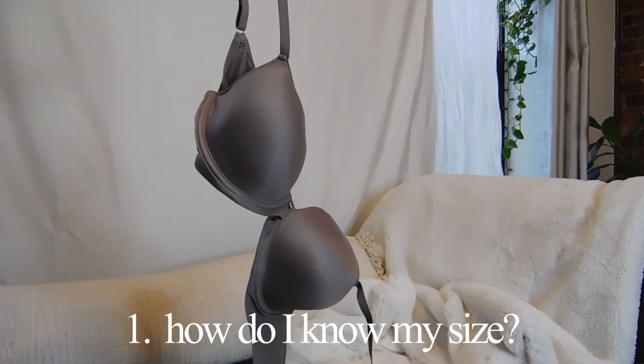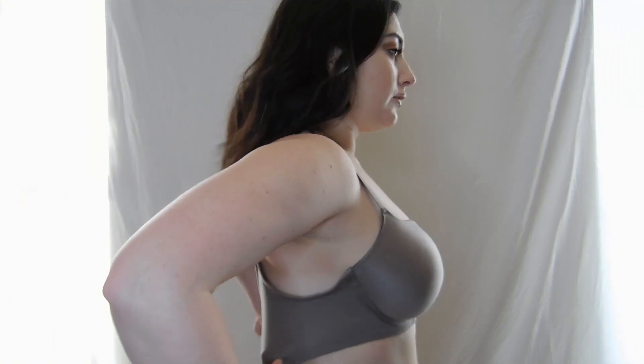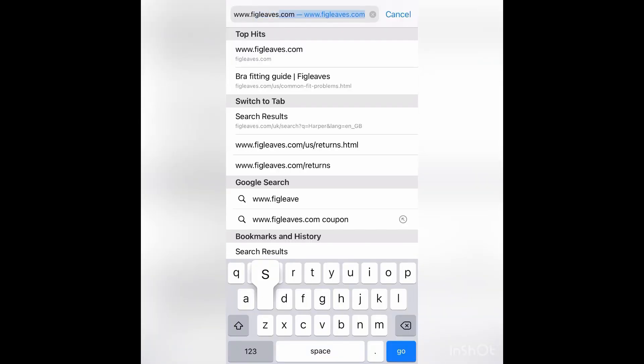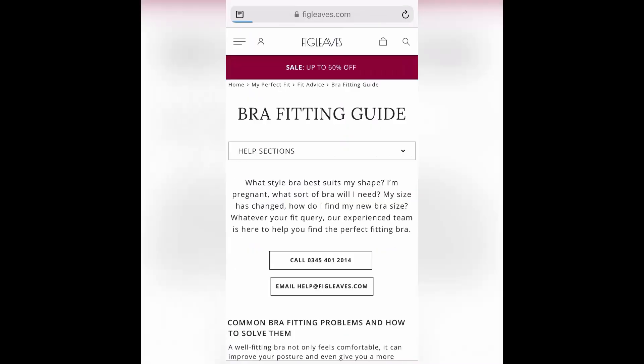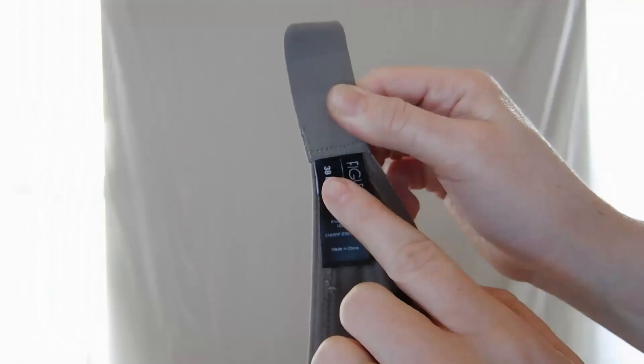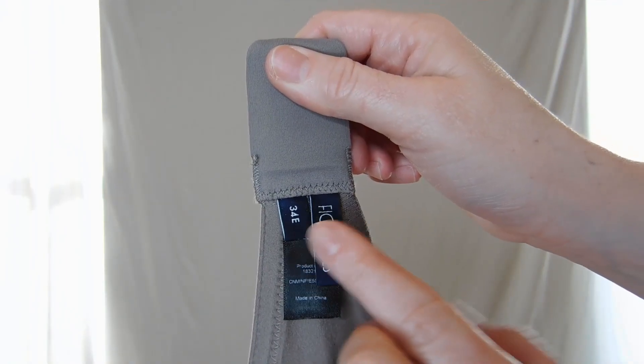Wearing too big of a back band is one of the most common bra fitting mistakes. Most women confuse breast size with band size. Figleaf's pro tip: the best solution is to follow the online sizing guide. Here you may discover that you size down two sizes in a back band and up one or two in a cup size.